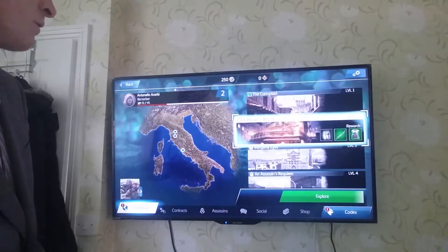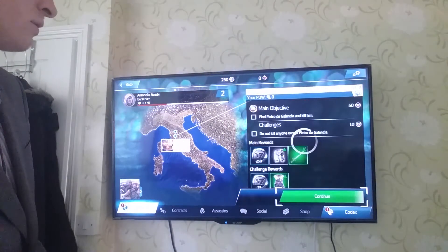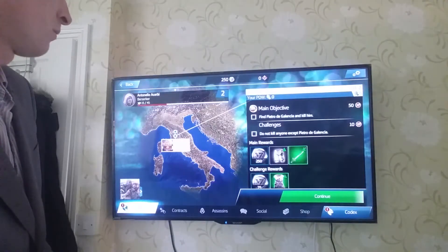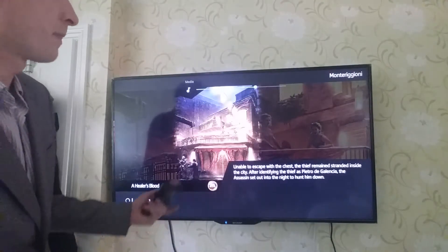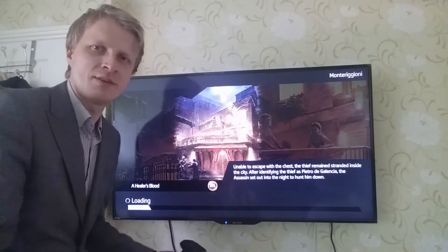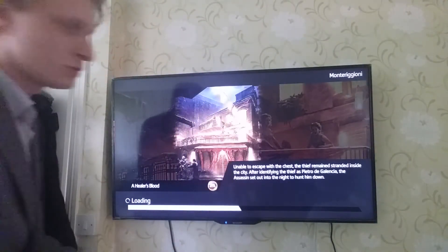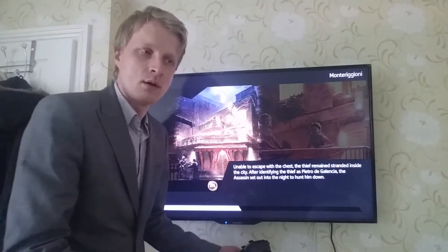Let me quickly show you how it actually runs. Yeah, this is running on Nvidia Shield TV — I tried this game on my Chromebook and it wasn't working, but this runs perfectly.